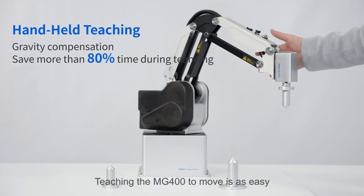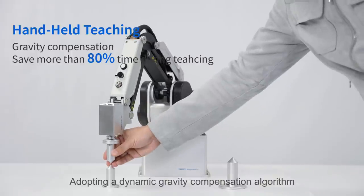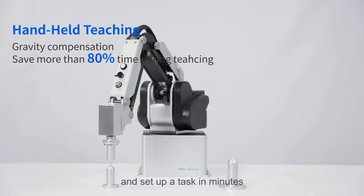Teaching the MG400 to move is as easy as moving your own hand. Adopting a dynamic gravity compensation algorithm, first-time users can effortlessly and precisely move the robot wherever they like and set up a task in minutes.